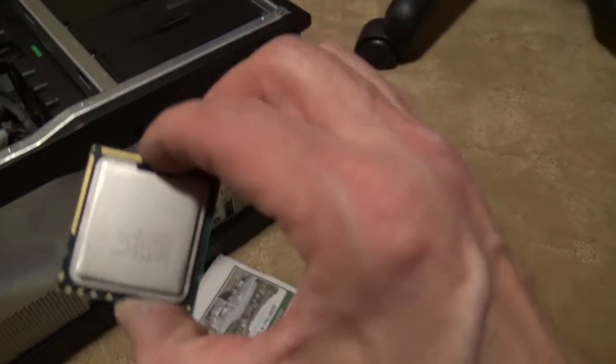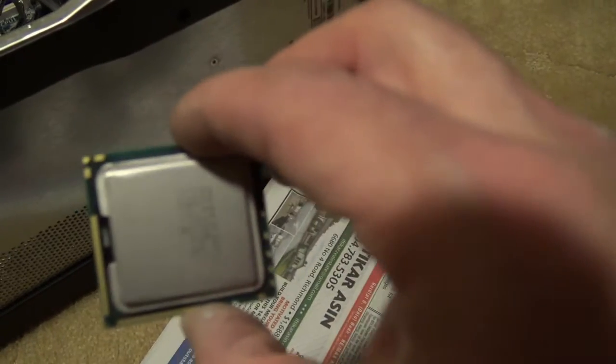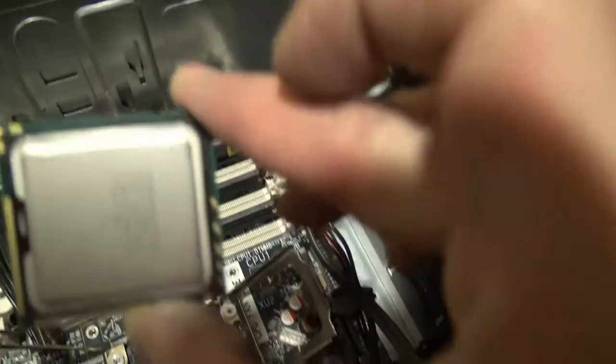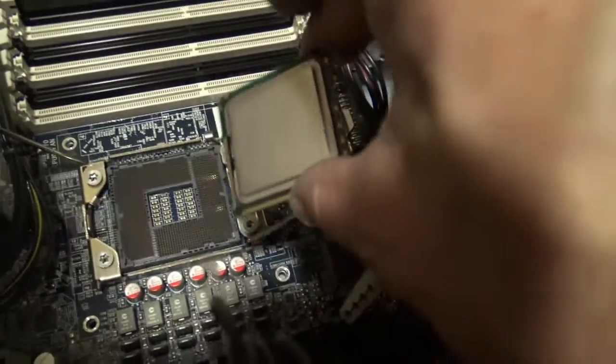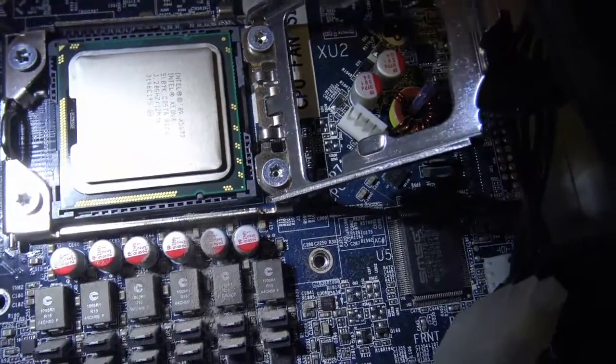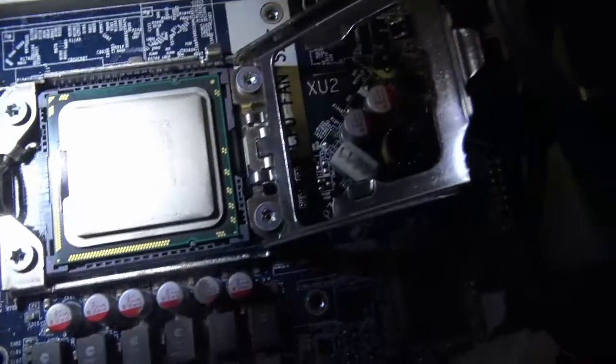Each CPU can only go in one way. On this particular Z800 there's a little arrow in the upper left corner, and that goes in the upper left corner right here. Also there's two notches — you can see a notch right there and a notch below — and those fit into notches in place. So we'll just drop that in. The notches are in place, it is in place. Now we'll do the next one. Okay, the notches are in place, ready to go.